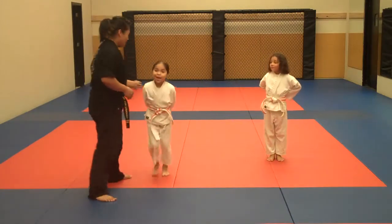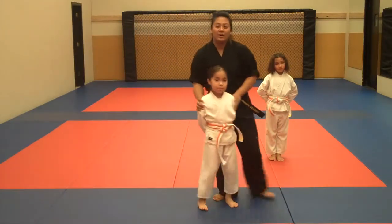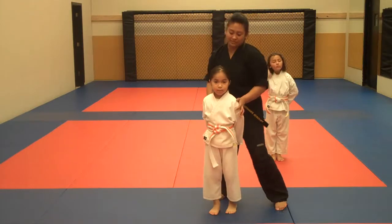Alright, parents, for you to work on at home — Jordan's going to be in a good left on guard.